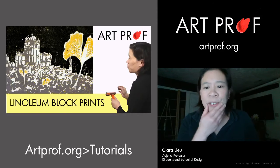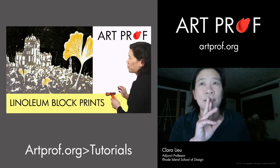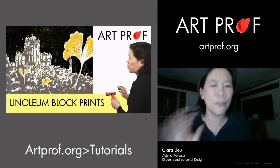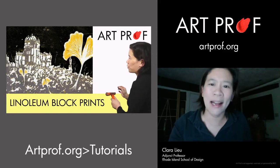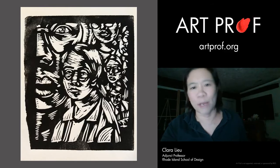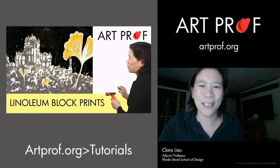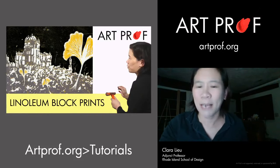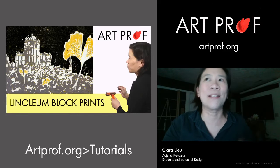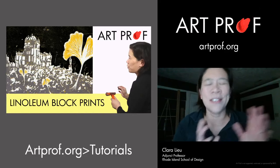Here is the linoleum block printmaking tutorial we have — pretty straightforward. I show a really fancy technique where you can actually get multiple colors from the same block. You don't have to do that; you could do just one straight color like this artist did, which is sometimes more simple. But if you want it fancy, there is a way to do it, and I explain it step by step.